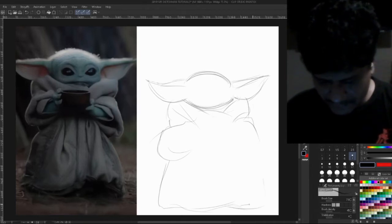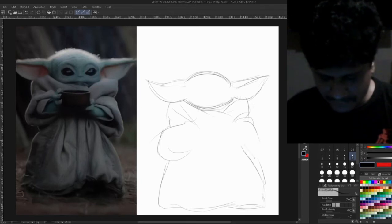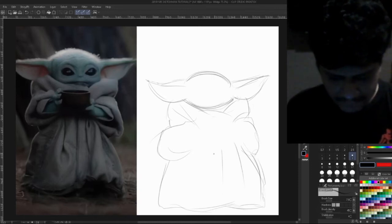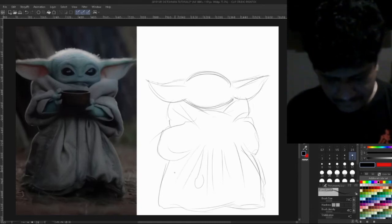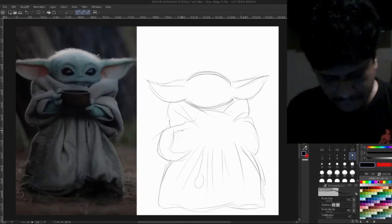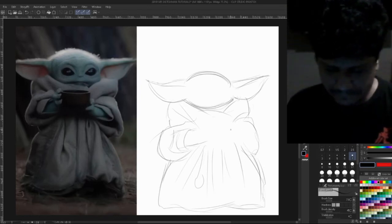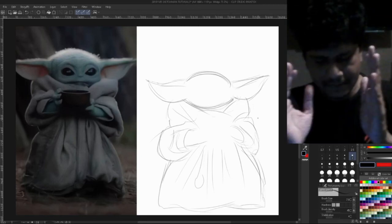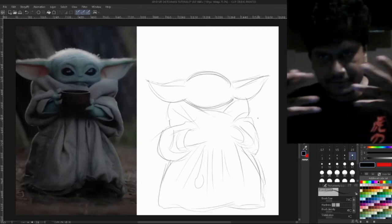We don't see his feet, and that kind of makes him adorable actually. I love the show, it's really amazing. You can see we are going from outside to inside — doing the outline shape first and then going slowly inside.